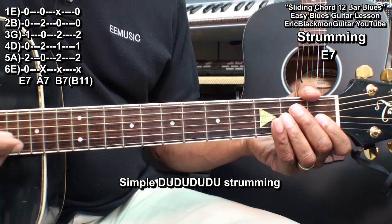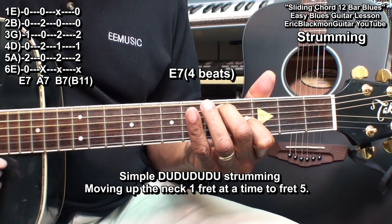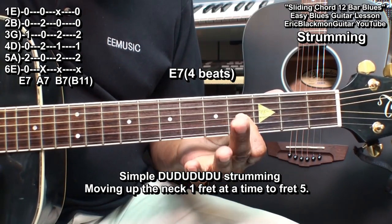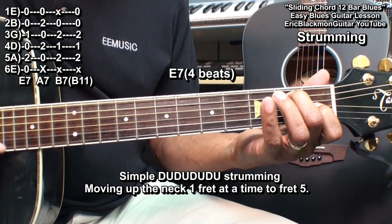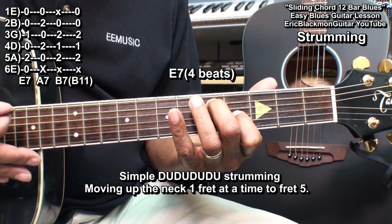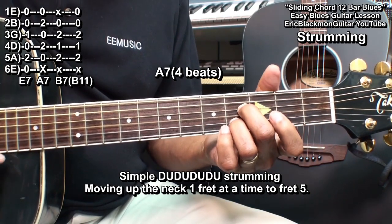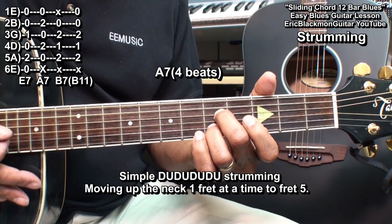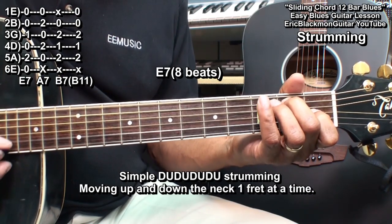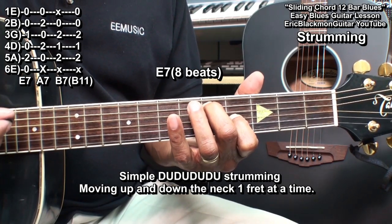We'll start with our E7 chord and play this. So we went down, up, down, up — sliding up to fret five with the middle finger. Then we'll go to our A7 chord and play, moving up to fret five again. And then we'll go back to our E7.